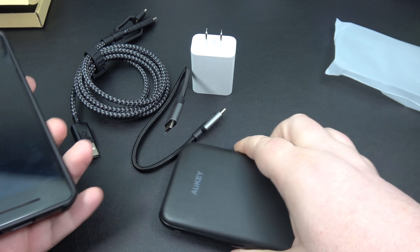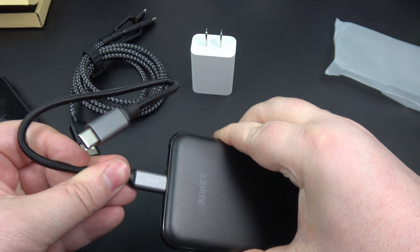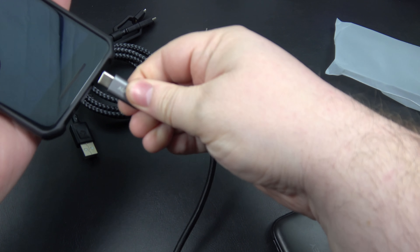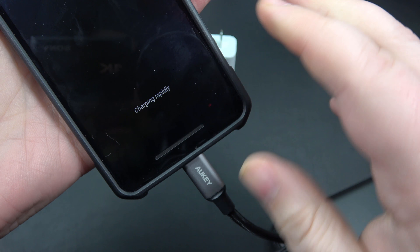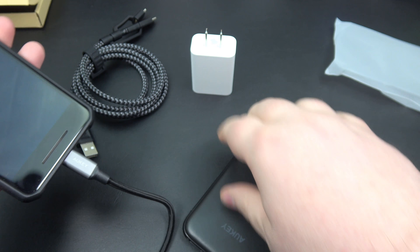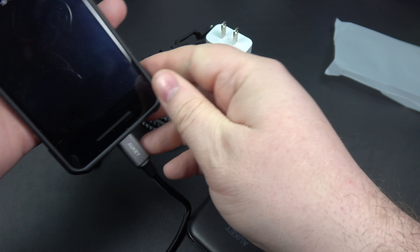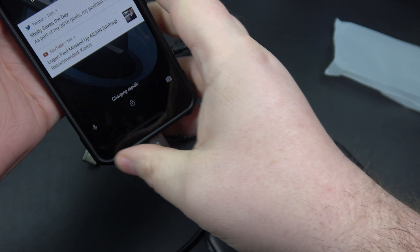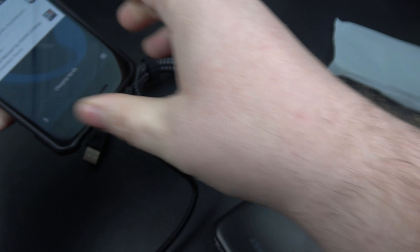Let's go ahead and test this real quick — I'm going to show you guys how this works. Very simple: plug in and plug in, and you can see right here it's charging rapidly. That's what I really wanted, because when I initially tested this using a USB-A end, I did not get the rapid charging. But you can see here, I am getting the rapid charging.